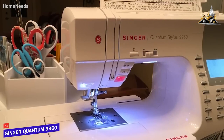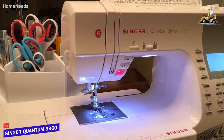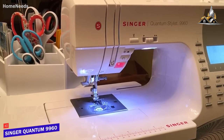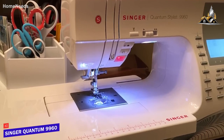It also offers 13 fully automatic one-step buttonholes with an exclusive buttonhole underplate, mirror imaging, and stitch elongation for advanced users. I also like that it sews at an impressive maximum speed of 850 stitches per minute to complete tasks quickly.